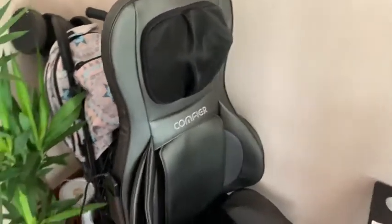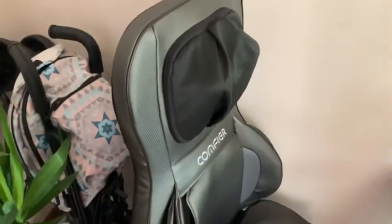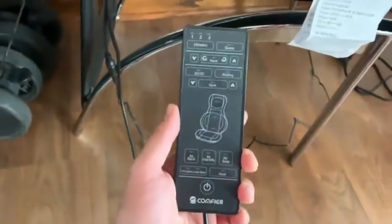Hey guys, I got the Comfier chair massager. As you guys see, I already have it on my chair. It's got a nice, beautiful remote, easy to use.